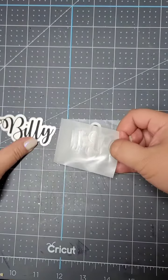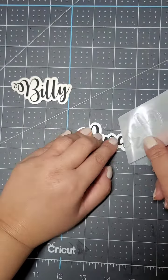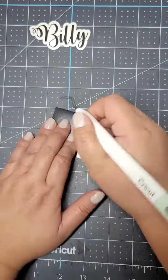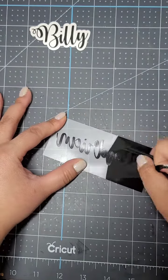I'm pulling it back and it looks good, but then this beautiful name here — I messed it all up. I didn't press it long enough, so now I have to do it again. I cut the beautiful name again and I am weeding it.